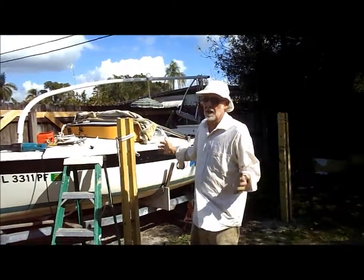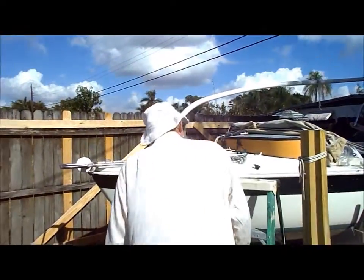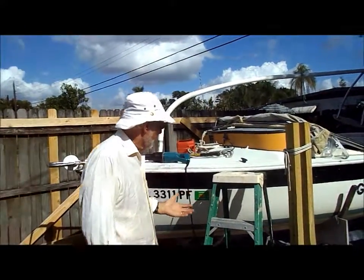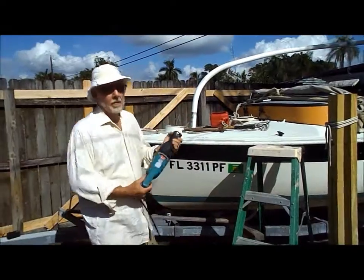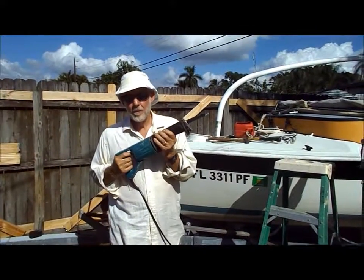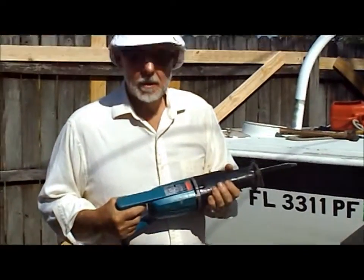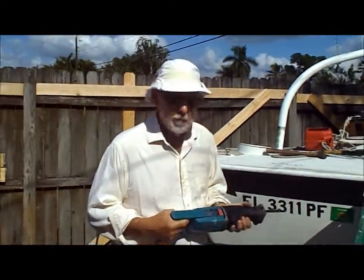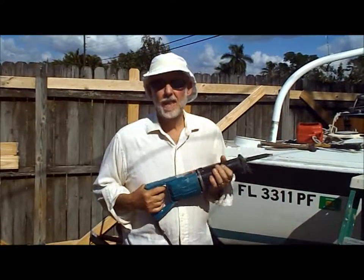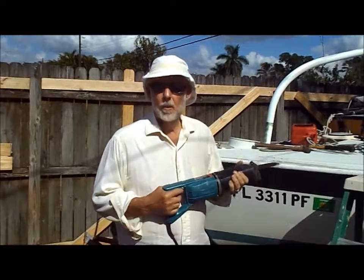I just used it a month ago to go to Key West for Fantasy Fest. Now, the way we're going to dispose of this boat is with my BFF. You can go to Disney World, you can go to Fantasy Fest, but you'll never have the kind of fun you can have cutting up a viable boat with a Sawzall.